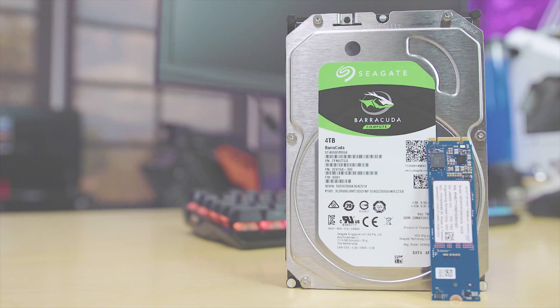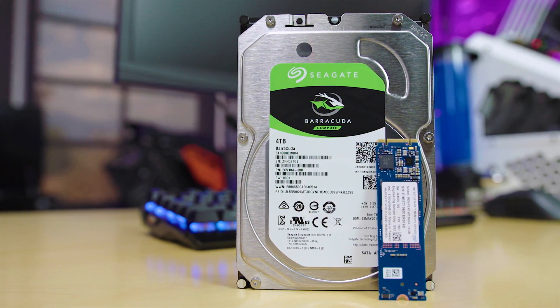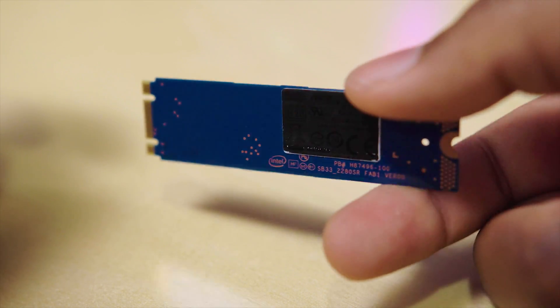What's up guys, Jays2cents here. I've teamed up with Intel and Seagate to bring you a video about how to get SSD level performance but the storage capacities of a conventional hard drive. Sounds too good to be true, right? They sent me their stuff and sponsored today's video, but I am putting those claims to the test to get to the truth. Can you actually get hard drive capacity with SSD speeds and not break the bank? Let's find out.